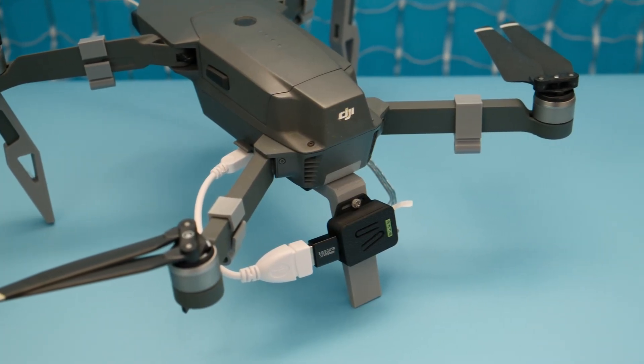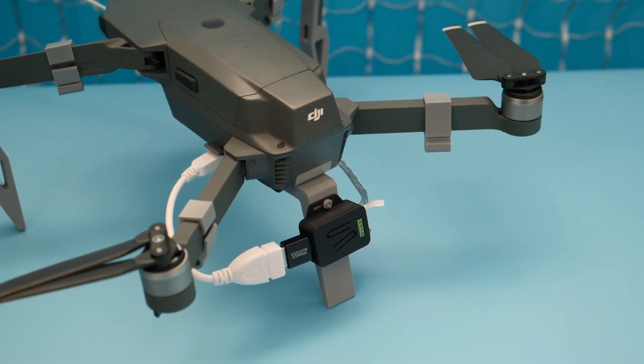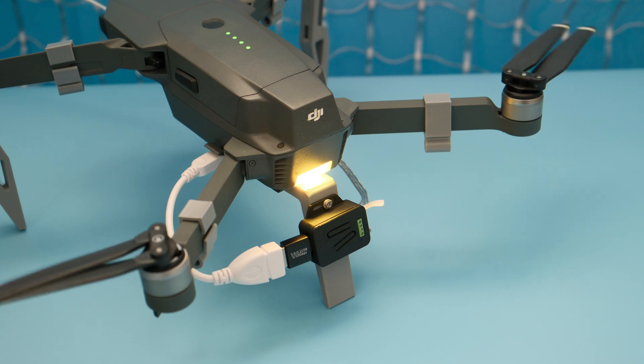The Sparkle Motion Mini is fitted inside our 3D printed snap fit case that gets secured to a custom leg bracket that is 3D printed in TPU filament.